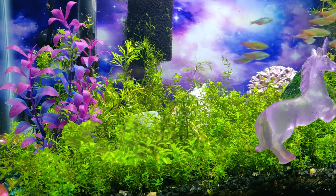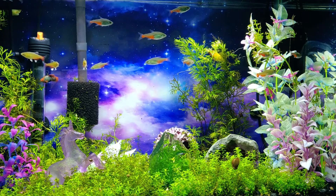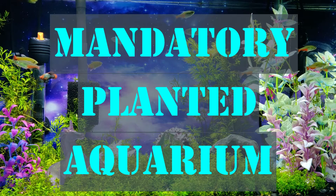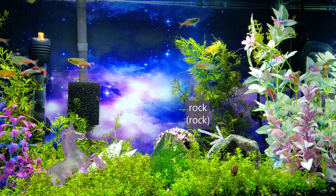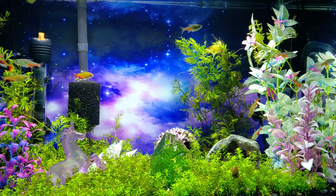She chose all this stuff — it started out with just the fake plants, but as you'll see in upcoming videos, every aquarium in this house is a mandatory planted aquarium. Here we have water sprite and pearl weed. I'm still working on getting the pearl weed to establish and really just overall balance the tank.